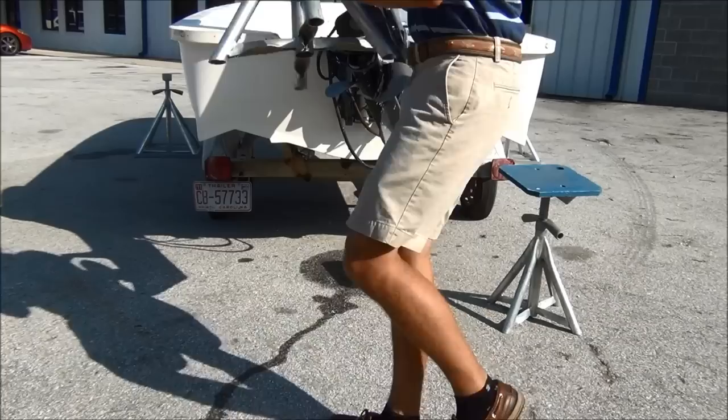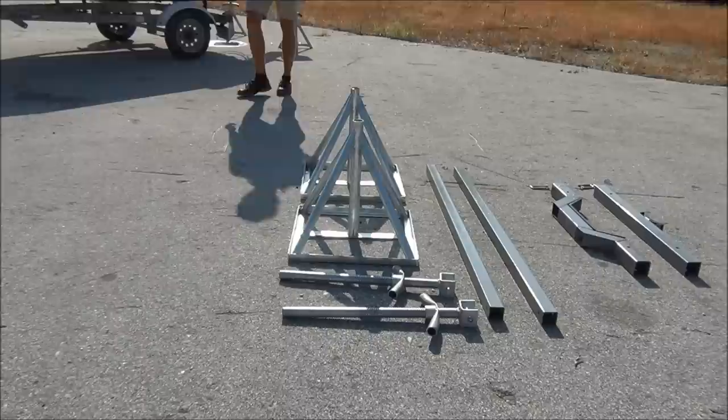With the stern lifting bases placed aft, near the corners, we can assemble the bow lifting bases and move them into position.